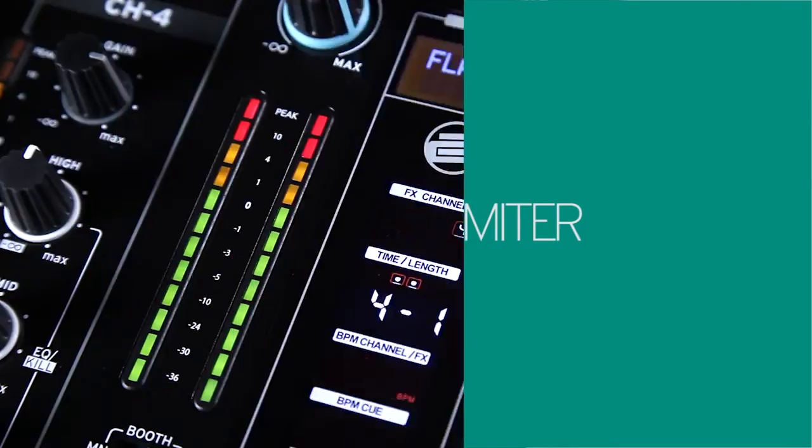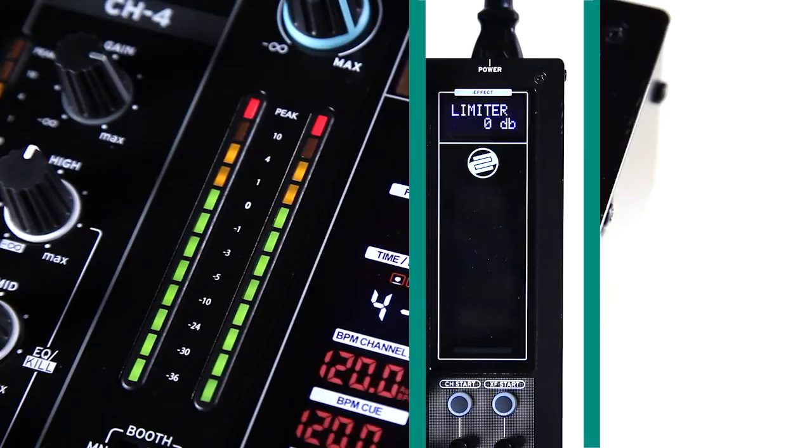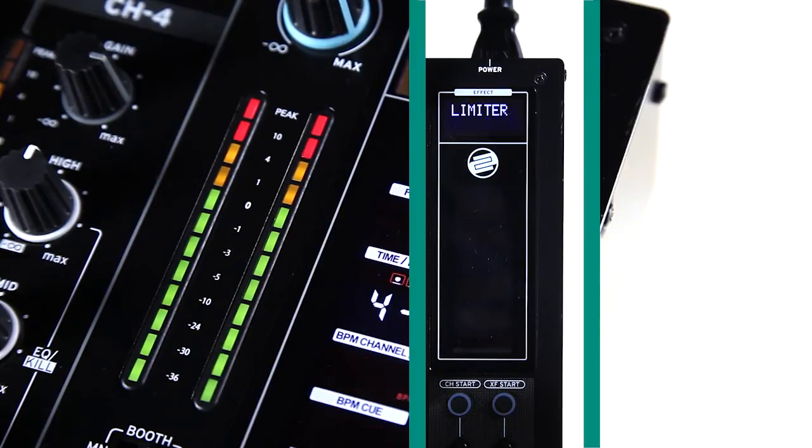When installing the RMX80 Digital in a club, you may be concerned that as the night progresses, the DJ will inevitably want to turn up the volume louder. The Limiter setting allows you to set or reduce the maximum output level of the mixer to avoid damaging the sound system or risking a distorted output.